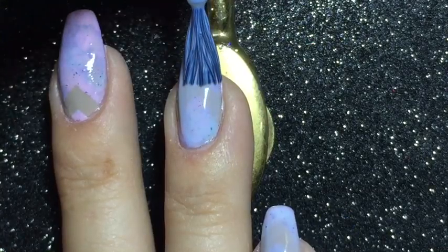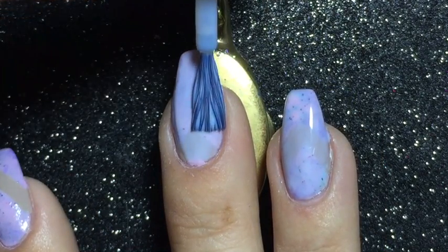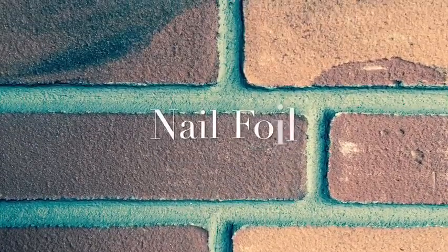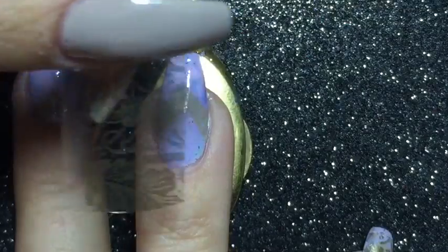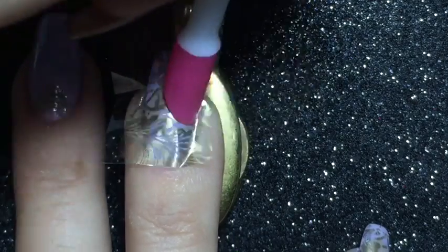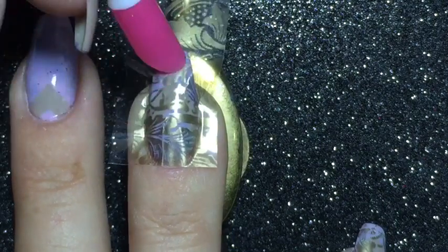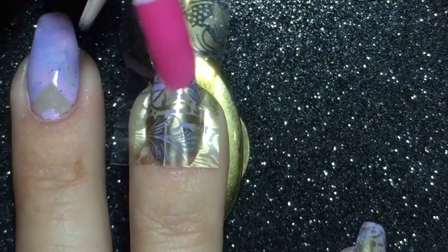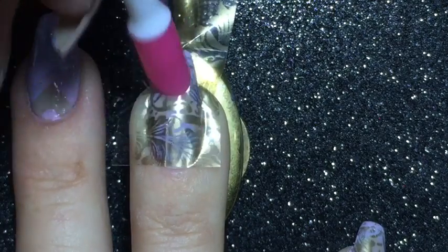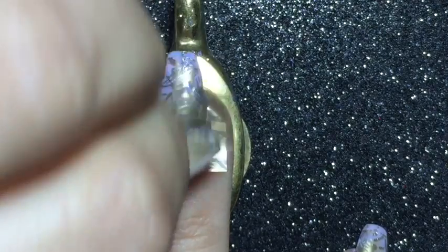Because I'm going to use nail foil, I am applying a coat of the adhesive that came with the nail foil and let it dry until it was clear. I have cut the nail foil into 10 pieces roughly the size of my nails, then put the nail foil on and use a tool that came with the nail foil to push it onto the nail and make it stick to the glue. Then I'm just peeling off the foil.